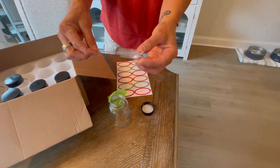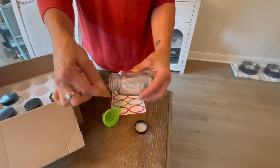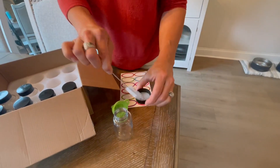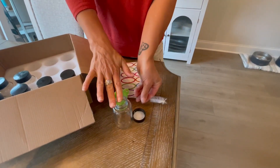I also love the fact that they have included a brush. This is great for cleaning if you have something stuck on inside, or even for cleaning around the inside of the lid so you don't have any debris that stays in there.